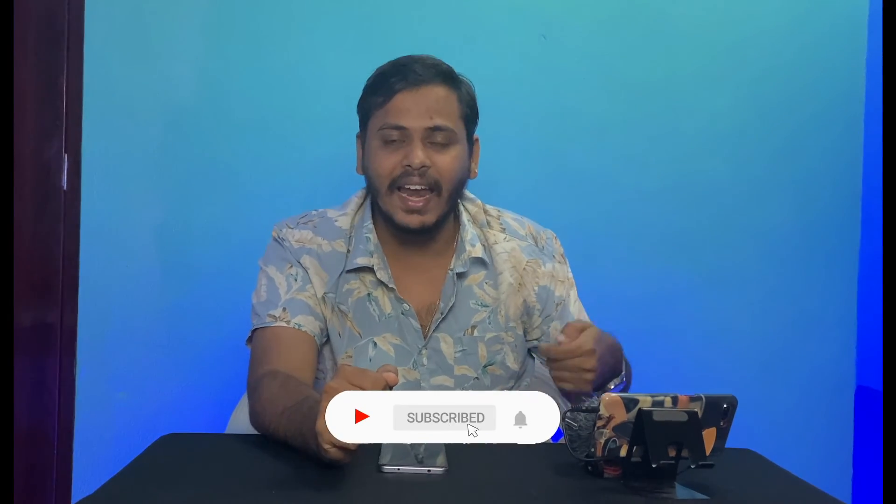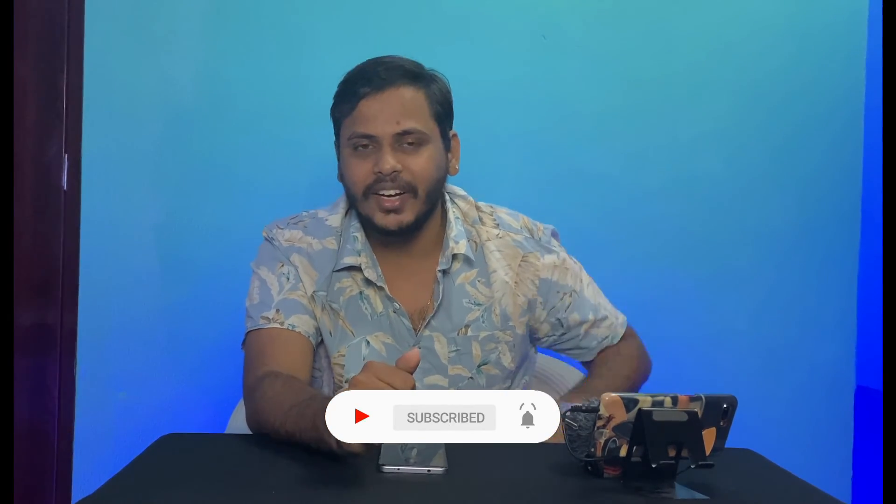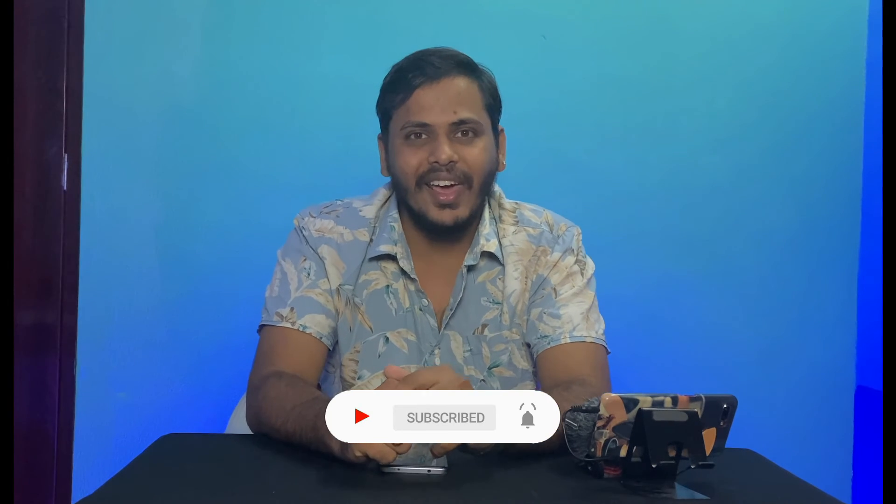So that's it. If you like this video, subscribe to our channel, and press the bell icon.